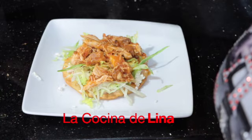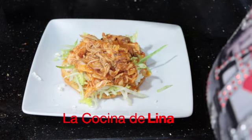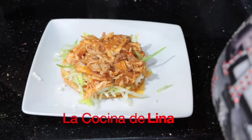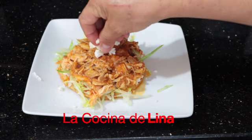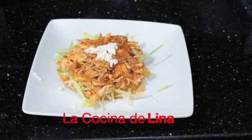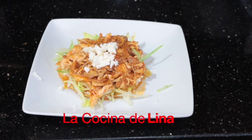Miren qué rica tostada, bien deliciosa — este pollito bien jugosito en la tostada, sabe riquísimo. Así con el caldito cuando la estamos comiendo, pues no sabe tan reseca la tostada y está deliciosa. Le pongo poquito queso aquí encima, eso es nada más como para la decoración, y pues ahora sí ya lista para disfrutarse esta tostada deliciosa.